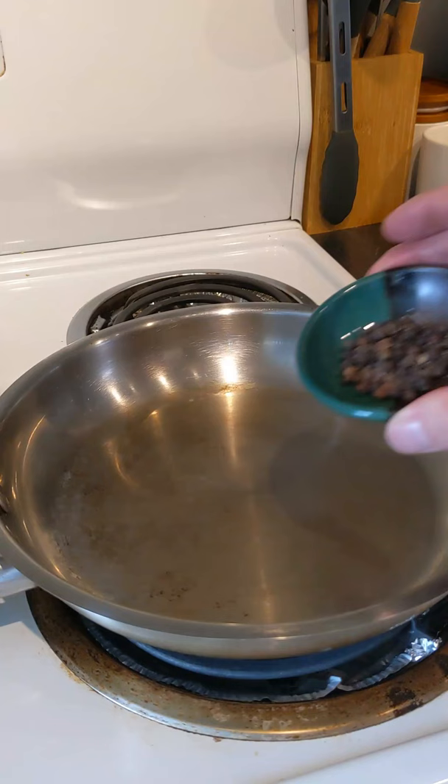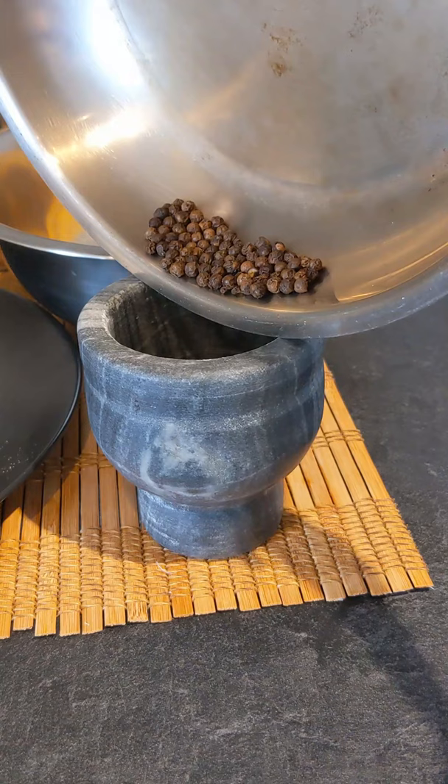Let's start by toasting some whole black peppercorns. We'll put it into a pestle mortar, grind it into a nice fine powder, just like this.